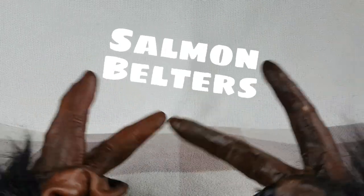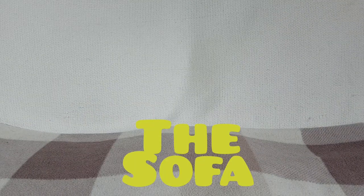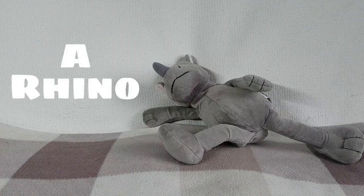What's fishing salmon belters? Welcome back to Monkey Boy's Toys and welcome back to the sofa. Thanks very much for joining me again. Here's a rhino to look at.